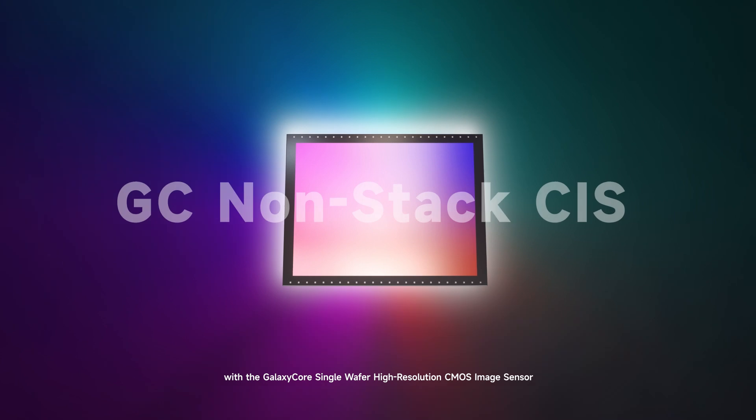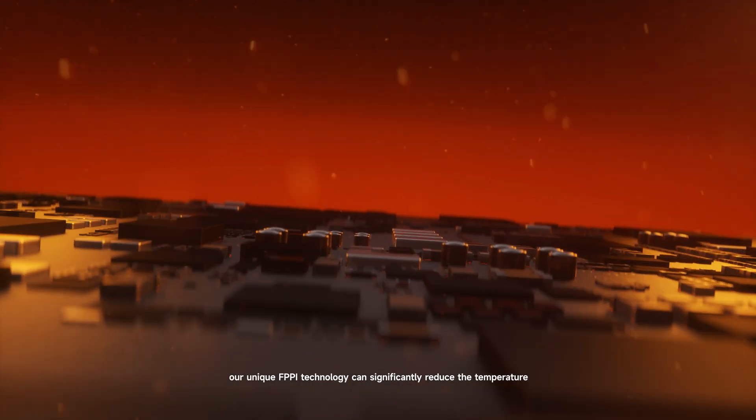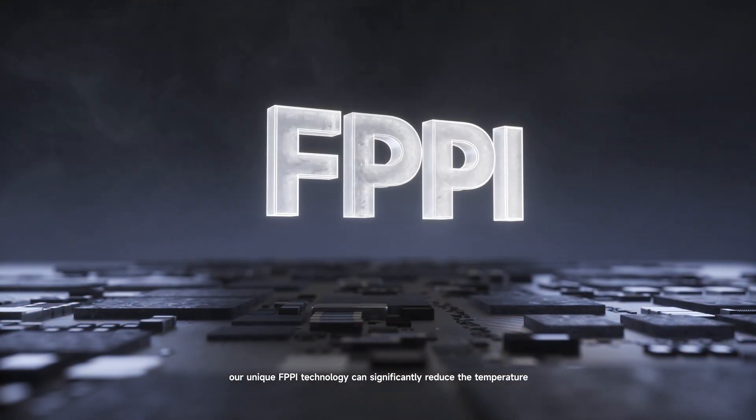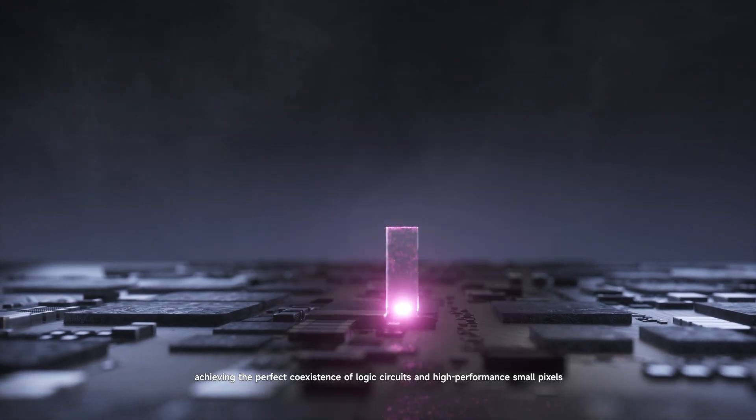With the Galaxy Core Single Wafer High-Resolution CMOS image sensor, we overcame non-stacked CIS limitations. Our unique FPPI technology can significantly reduce the temperature and time required for logic circuits, achieving the perfect coexistence of logic circuits and high-performance small pixels.